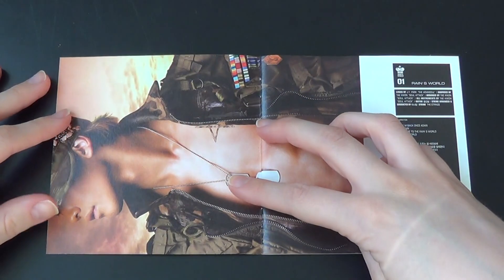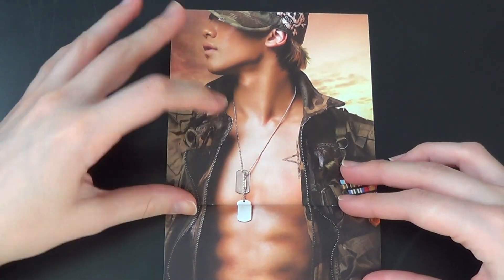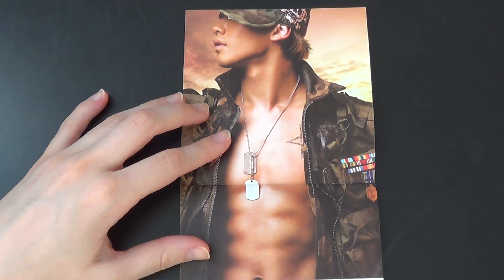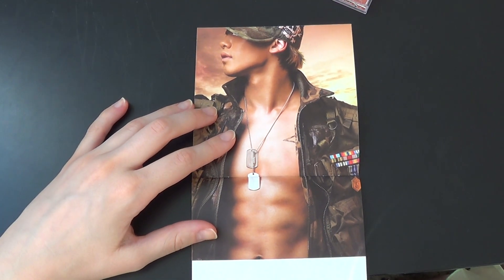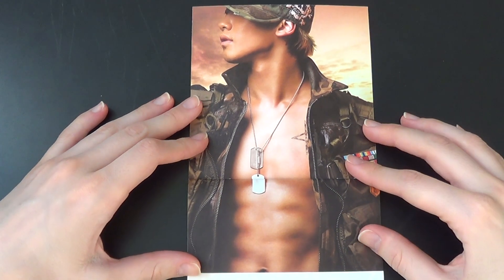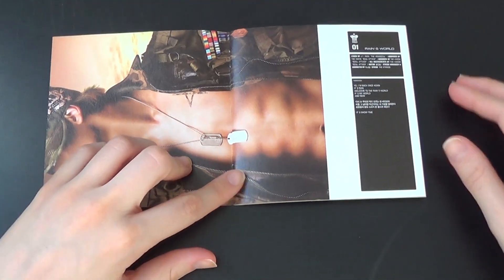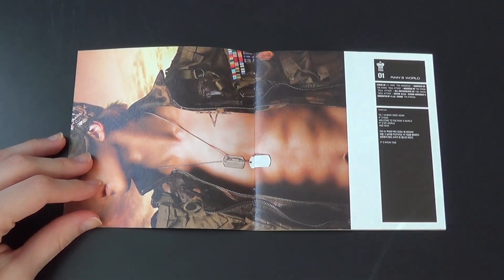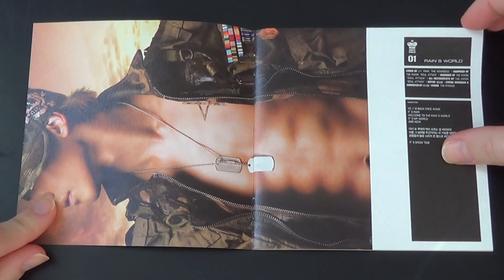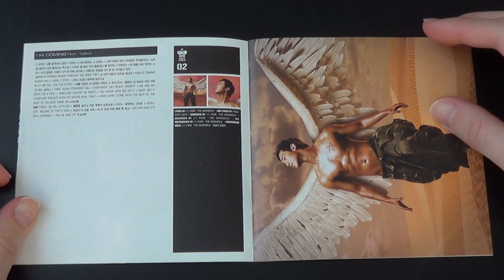Let's open it up — oh, nice. Might have to submerge it here. No, that's the wrong way. There we go. Sorry, there we go.